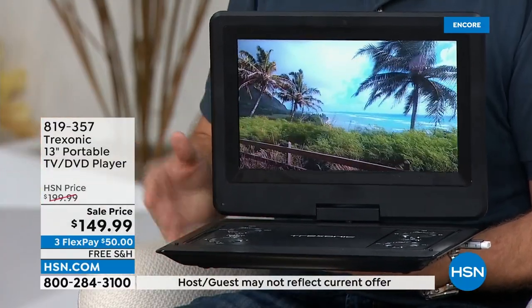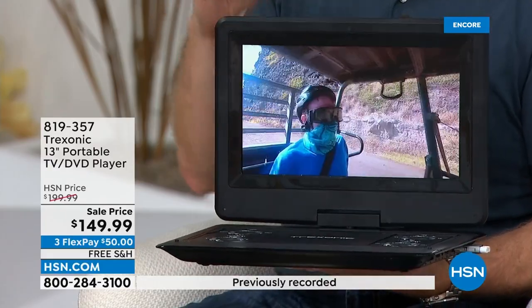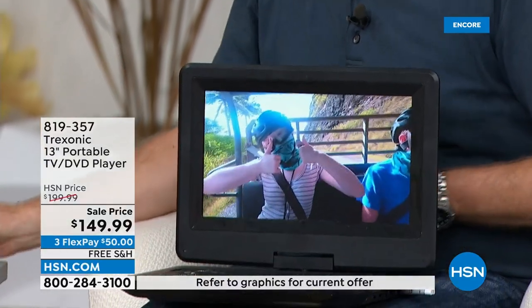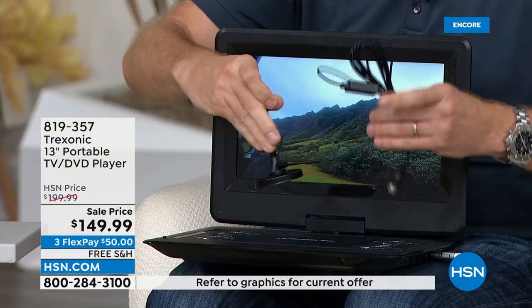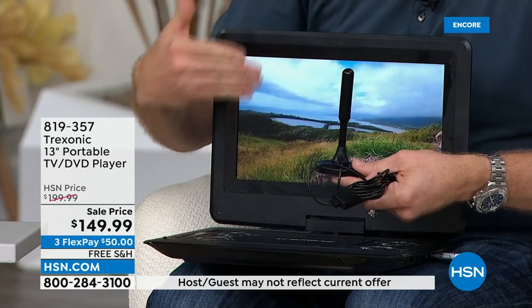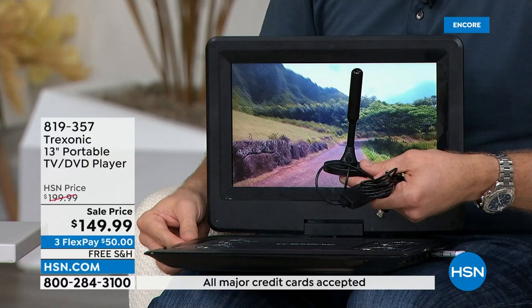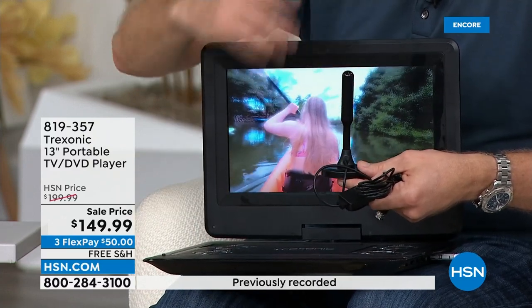Not only is it high definition, we're giving you so many extras. When Adam and I first offered that seven-inch, the original antenna that came with it only had a 15-mile range. Today we're offering the boosted amplified 35-mile range antenna. More range means more channels, more shows, more content. And 94 of the top 100 most-watched TV shows in America you can access for free right over the air.